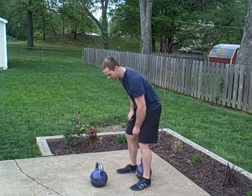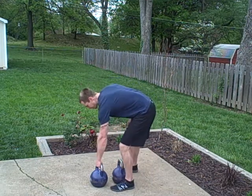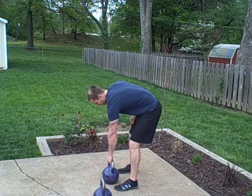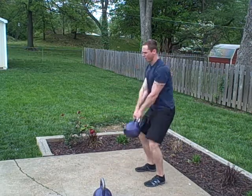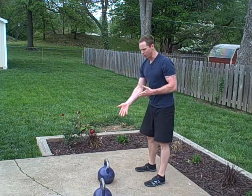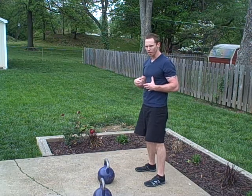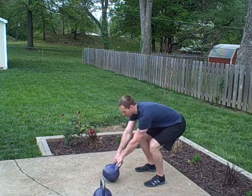We're going to start out with the two-handed swing. The way we're going to do that is just doing a few singles — I grab the weight, swing back, and then come back. With this drill, I like to start and stop with the bell in front, and we may do like 10 or 12 singles resting about five seconds in between.